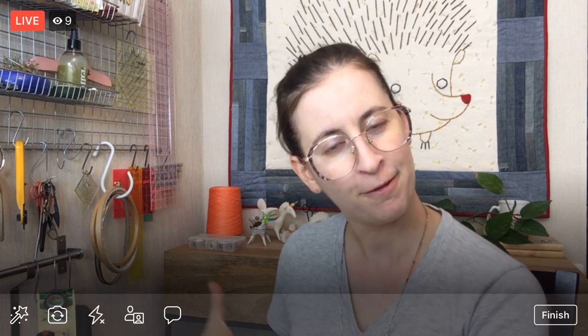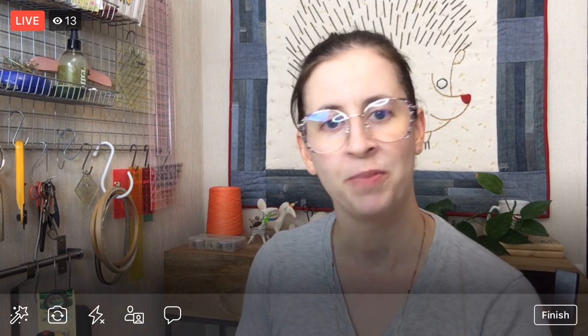Hey there, everyone. Happy Monday. Thank you for joining me here tonight. My name is Alyssa Thomas from Penguin and Fish, where we make lovely and quirky hand embroidery kits. I'm here every weeknight at 8:30 p.m. Central Time — that's 9:30 Eastern and 6:30 Pacific. It's a time where we can relax and craft for about an hour and chit-chat. I like to make things from beginning to end with you so you can see the entirety of the process, which is a little different than just seeing clips of it everywhere.